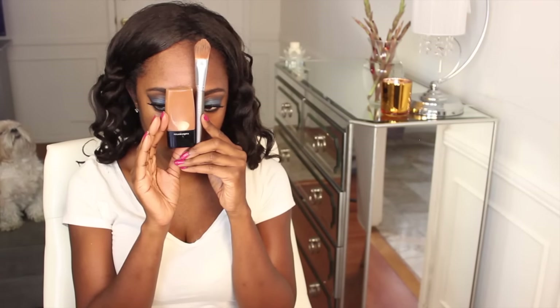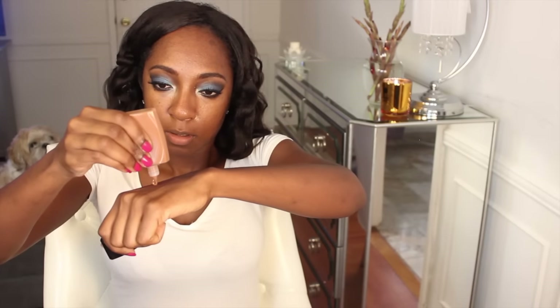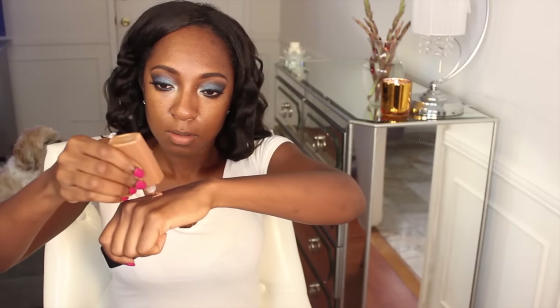Going in with these Ardell lashes and moving on to the face. I popped the lashes on. I'm using my Smashbox primer all over the face — I actually received this in my Ipsy subscription box. Also, this Illamasqua foundation was featured in my Haute Look haul. I really love this foundation. It's not meant for oily skin, but it smells great — literally like sweet cake batter.